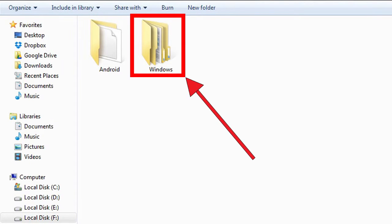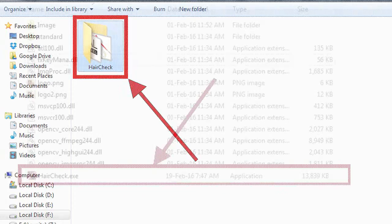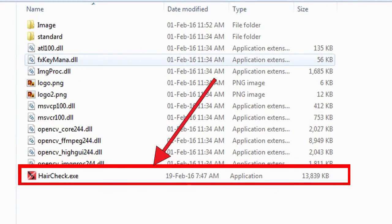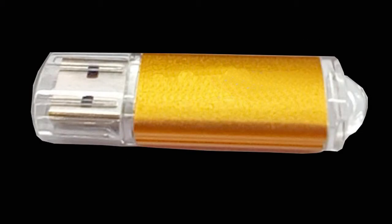You need to select the Windows folder. After that you need to find the folder called HairCheck. Double-click the folder, and inside you will find the file called HairCheck.exe. You need to double-click that file to run the software.